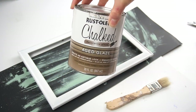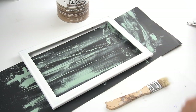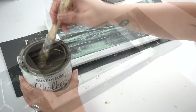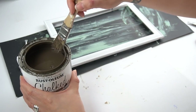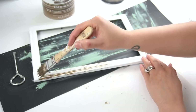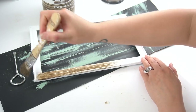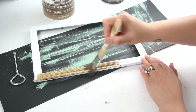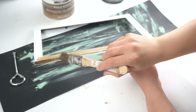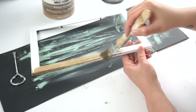The next thing you need is Rust-Oleum's Chalked Aged Glaze — I'll make sure to link it in the box below. You'll also need a chip brush. Dip it into the can and then remove any excess that might drip. Now, the way this aged glaze is supposed to work, you brush it on and wipe it off to give any painted surface an antique look. However, if you don't wipe it off and instead do long, straight, even strokes, you'll see that it starts to look like actual wood grain — I'll show you a close-up.